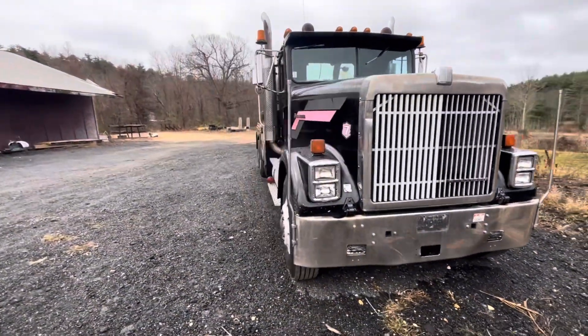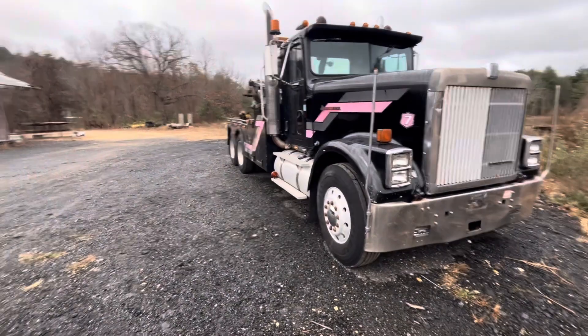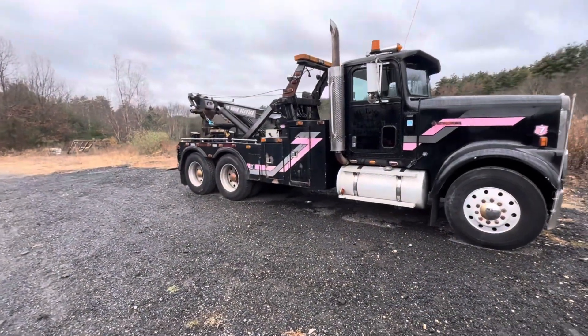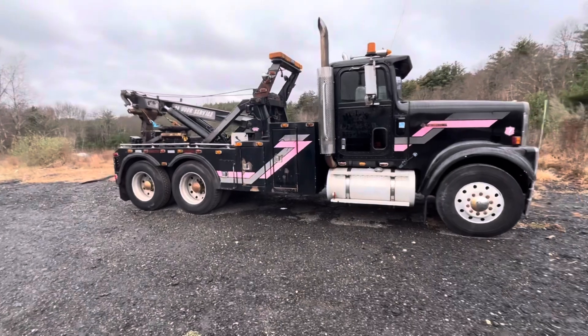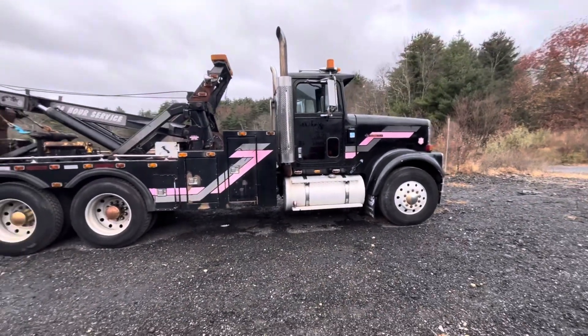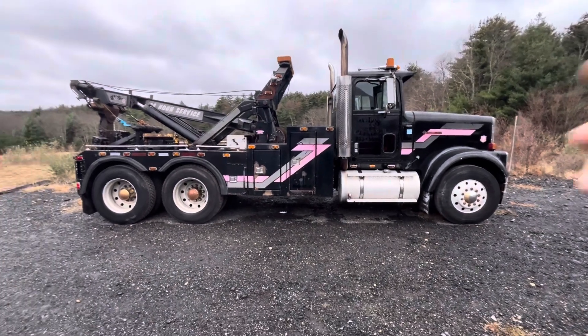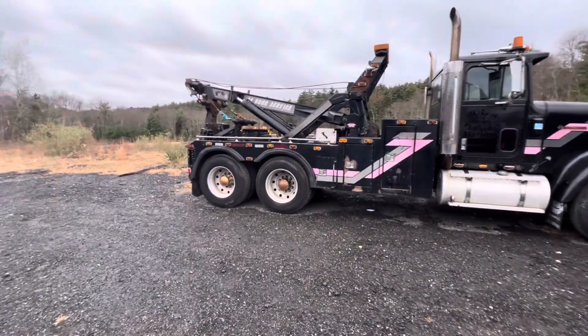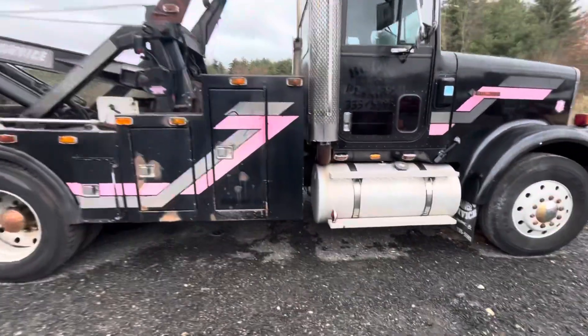We get a whole lot of dump trucks and things like that stuck on these small side streets. You guys see the videos of where we're usually pulling vehicles out of or doing tows, and there's just not a lot of room. So this truck should be perfect for it. The first plan is to pull the whole wrecker bed off and actually see what we're playing with, and take it from there.